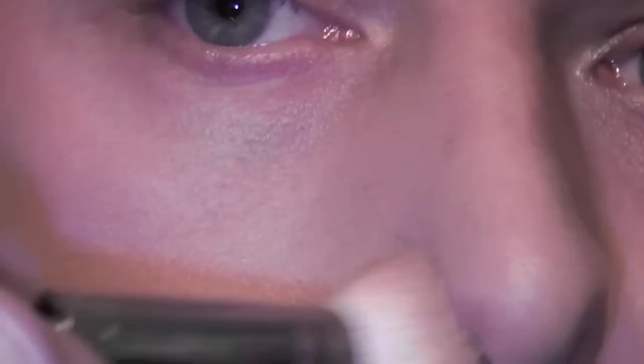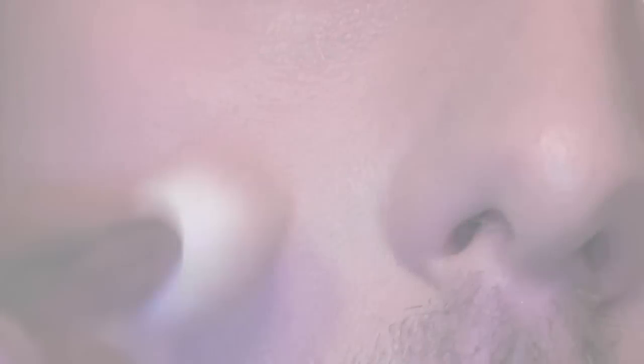Now in order to stop this, you want to use a buffing motion — a back and forth circular motion all over the areas that are bothering you. In this case I'm trying to cover around my nose area and my cheeks. By going in one direction in a circle and then reversing and going back in the other direction, you are in effect covering the pores. It's a neat little trick but it can really give you that kind of flawless look to your skin.